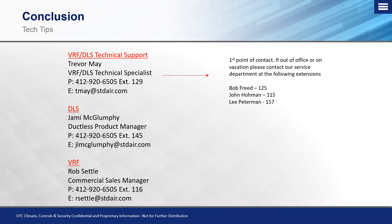If you need to reach a product manager for the ductless or VRF product line, both are listed on screen. If I'm not available, the other three members of our technical service department are happy to assist with any VRF or ductless needs. Thanks for attending — looking forward to seeing you on the next one, and stay safe out there.